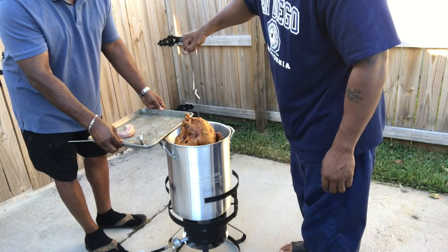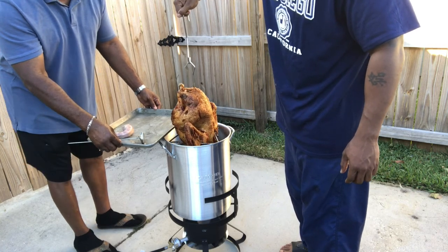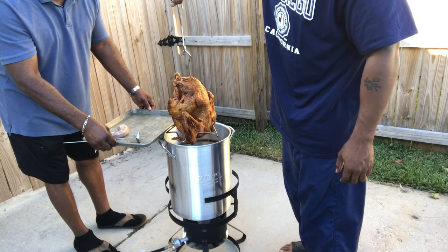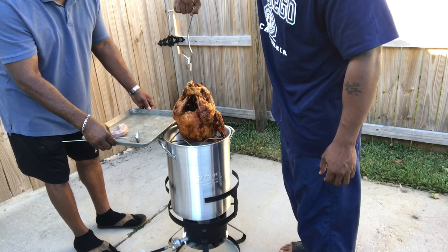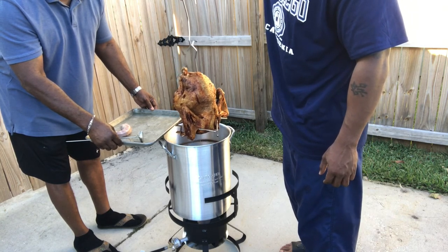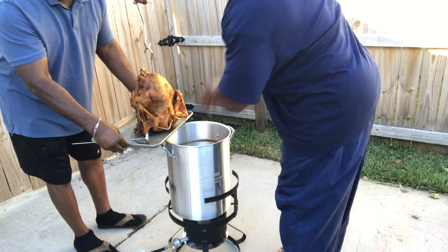All right, don't hate — this is almost done. I got this on the way. Just for giggles, I'll drop this in there. Have a Happy Thanksgiving, y'all.